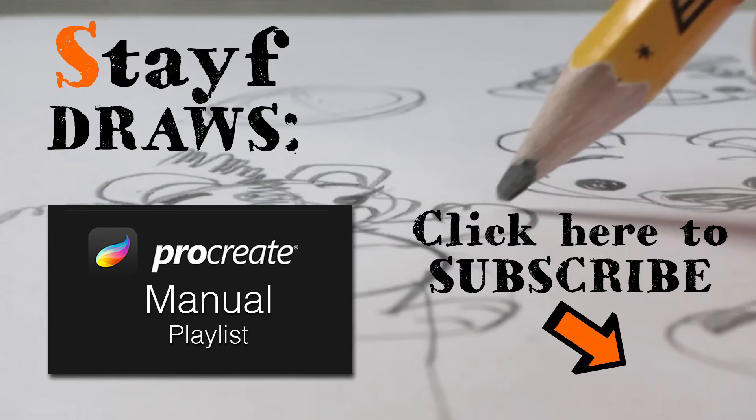If you liked this video, please give it a thumbs up or subscribe to my channel so you won't miss a single video. If you want to know more about Procreate, visit my playlist — it has all the topics about Procreate.